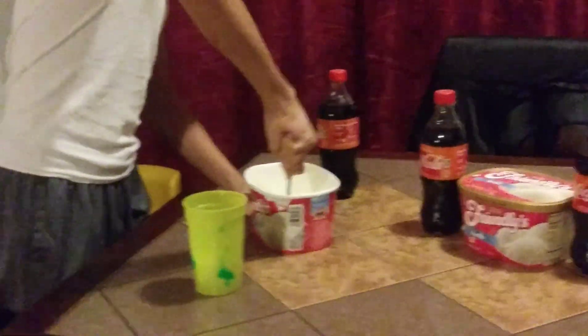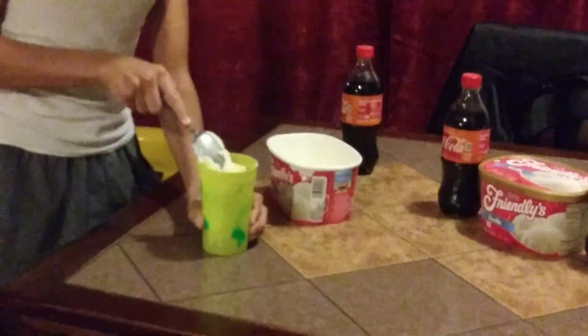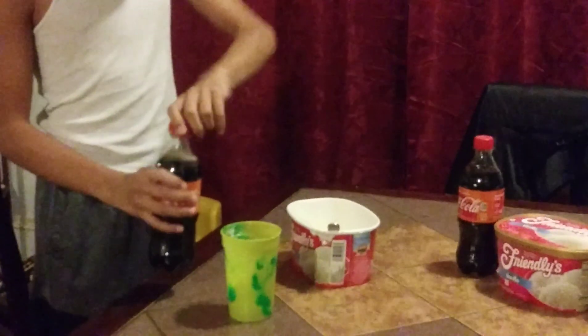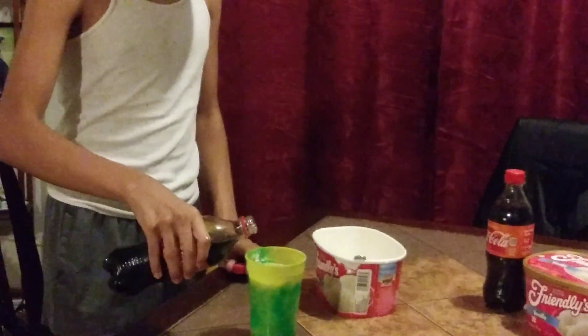The ice cream is a little bit frozen still. Ice cream is in the cup now — time to add the orange vanilla Coke. Drop this bad boy in, cup that in a little bit so it don't blow up.